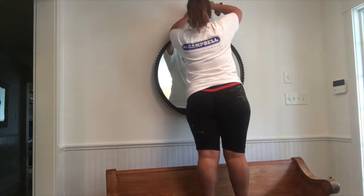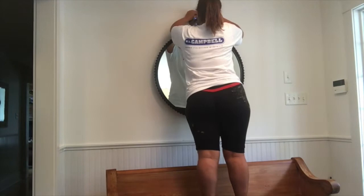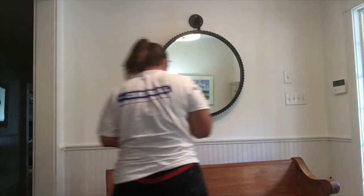I was lucky enough that the top hole actually was on a stud, so make sure you check that first — because if you do have a stud, you won't need to pre-drill for that one.